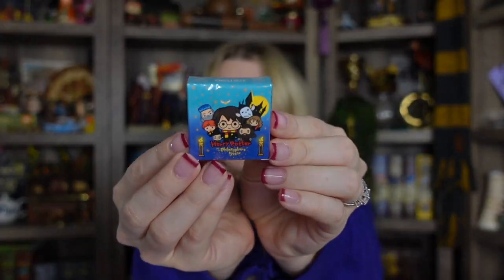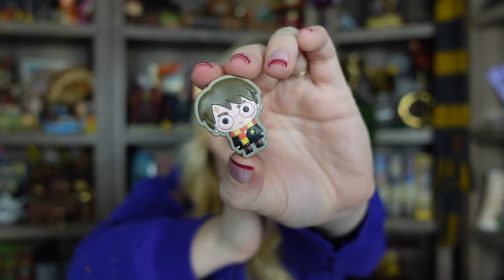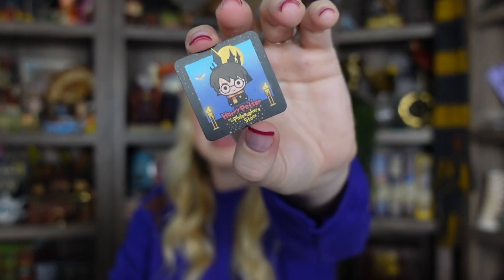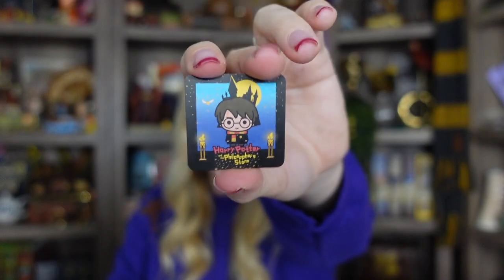There's something in this tiny box — let's see what it is. I think it might be a mystery eraser. Yes, we got Harry and it is just an eraser, but very cute. This little card comes with it — so I'm guessing whatever character you get, you get the matching collector card.